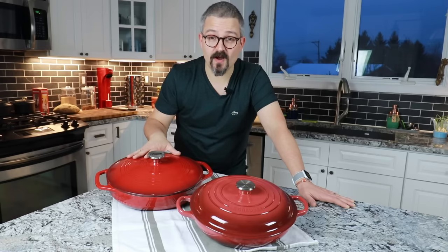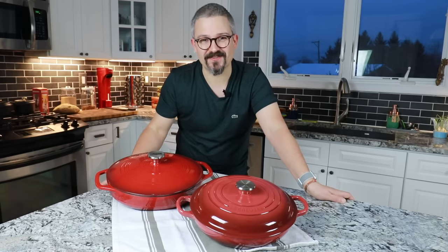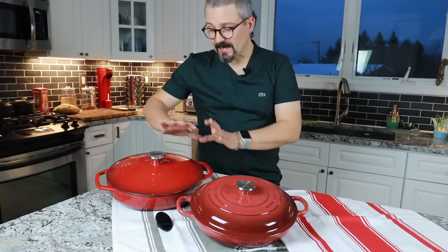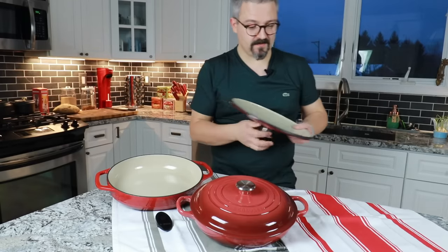Some of you may ask about the weight. Unfortunately I have two different sizes here, so I won't be able to comment on that.